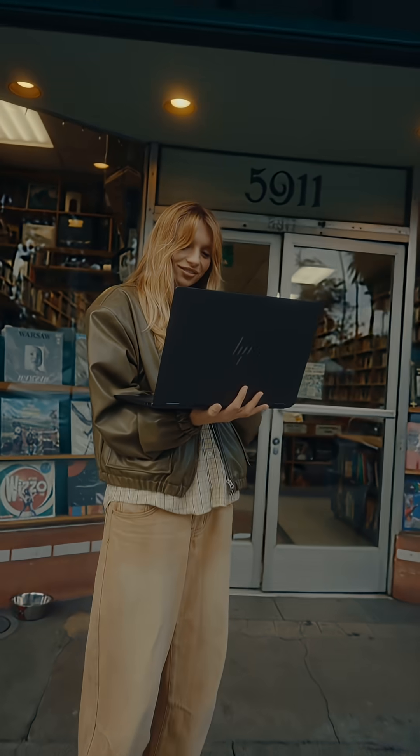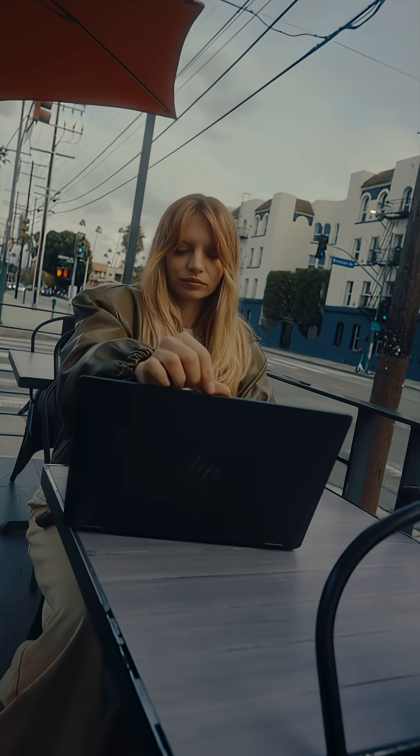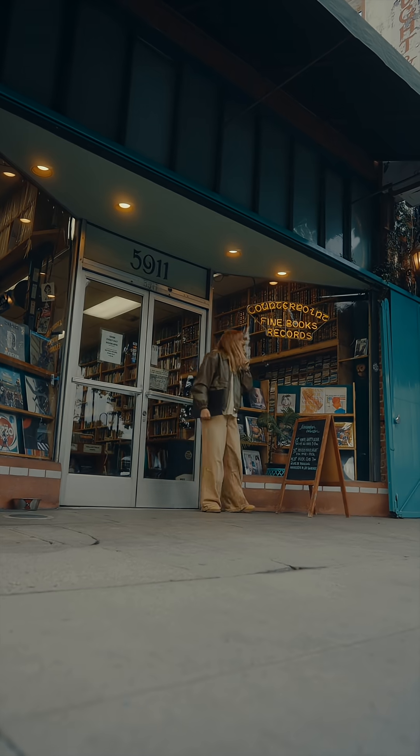I'm always moving — skating, shooting, editing — doing a hundred things at once, and for the kind of creative I am, I always wanted a device that could keep up. Find your own HP OmniBook by clicking the link in my bio and find your best assistant ever.